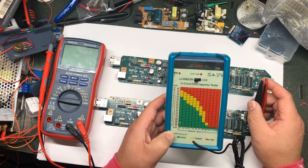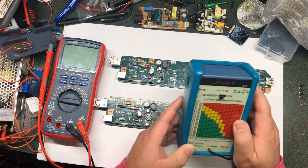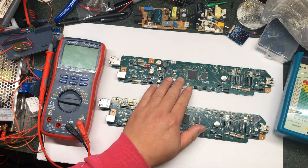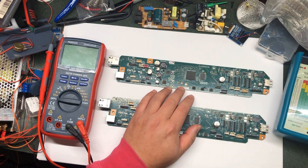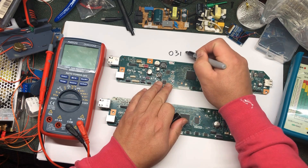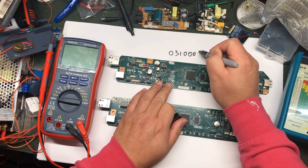Hey guys, it's Kevin. Today I'm going to review an ESR capacity tester, and with the review I'm going to troubleshoot the model ET8550. The error code is 03100006.